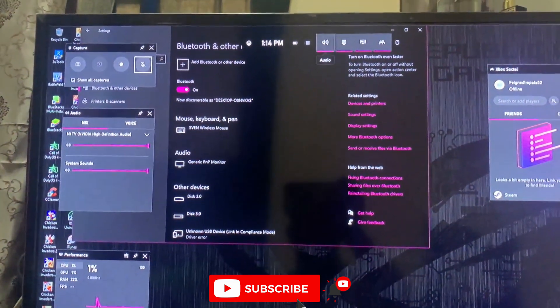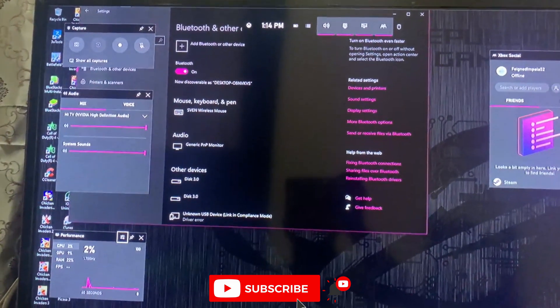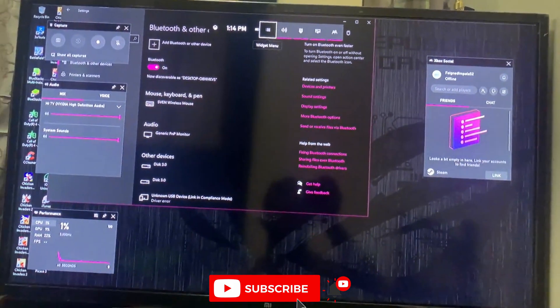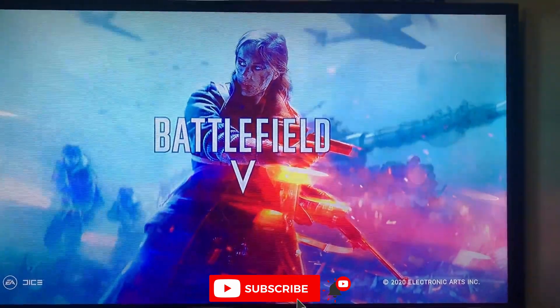You can see it's working from here, from the top. I'm moving it from the controller. I will launch a game and show you how it's going.